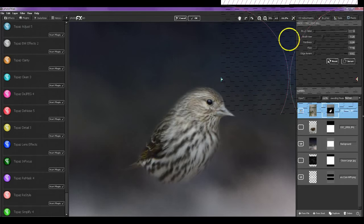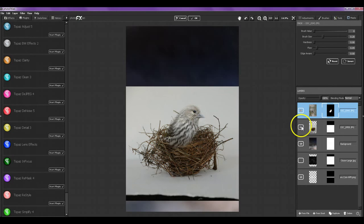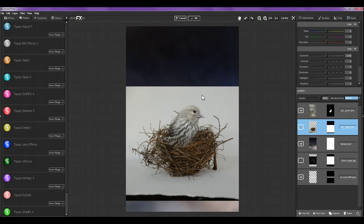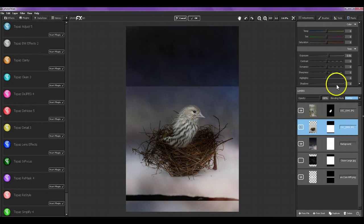Now he's looking pretty good — that's a pretty good mask. Now let's try to do something with the nest. He's almost sitting in the nest already, which is great. On the nest layer I'm going to try different blend modes: 'Darken' takes away too much of it, 'Overlay' leaves quite a bit of the nest. Overlay looks pretty good. I'm going to up the exposure on the nest a little bit.